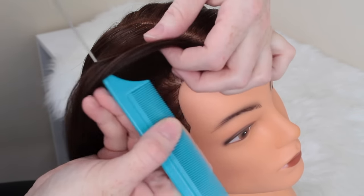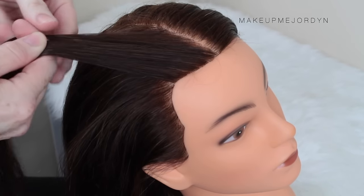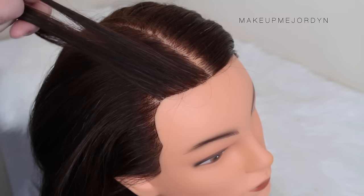Then I just get the sectioning comb and take a nice little triangle at the front of the hair and section that out into three. What I'm going to do is take the outer corner and tuck it under and into the middle.